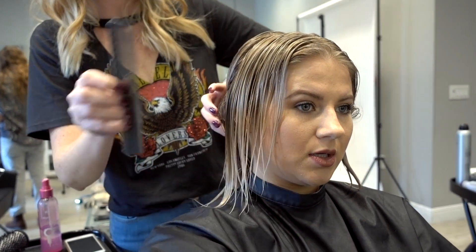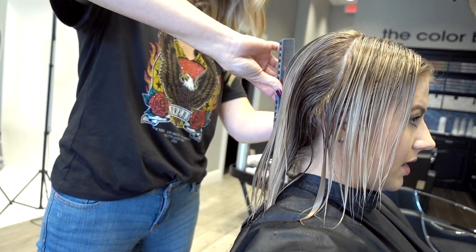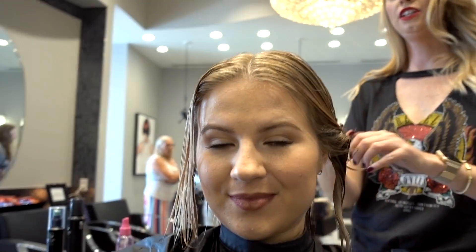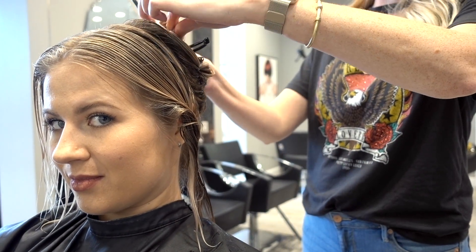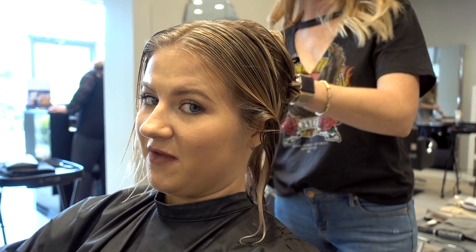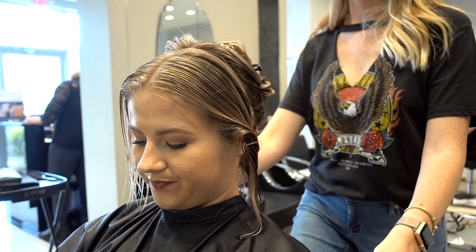We're sectioning my hair right now down the middle since I like to part my hair in different ways — that way it's nice and even everywhere. Because we talked about making everything really blunt and square, I want to keep every section nice and squared off, so I just took a horizontal section. I might have to switch to my phone if anything.